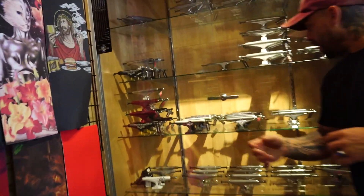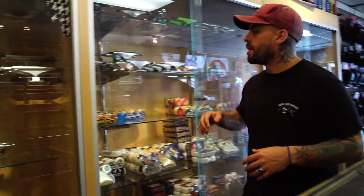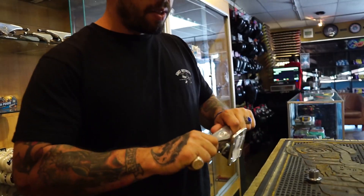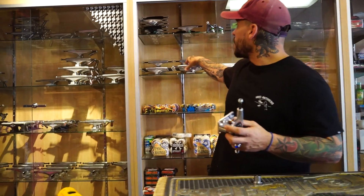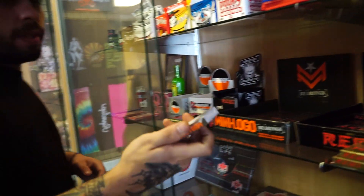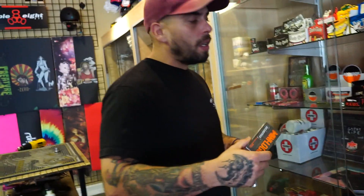Next, of course, you're going to need trucks. There are hollows, pro models, and all kinds of options — but if you're on a budget, you can pick up some really sturdy Mini Logo trucks for $20 a piece, which is about $5-6 less than the other options. Mini Logo also provides a really nice bearing for $10.50, which is amazing. They're sturdy and reliable — not the quickest, but definitely not the slowest either.